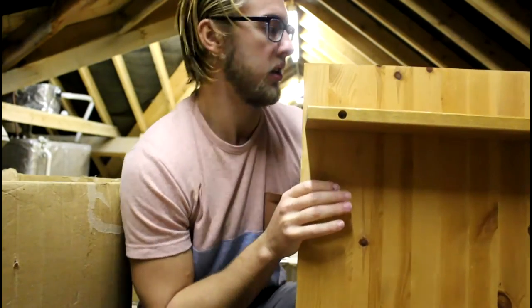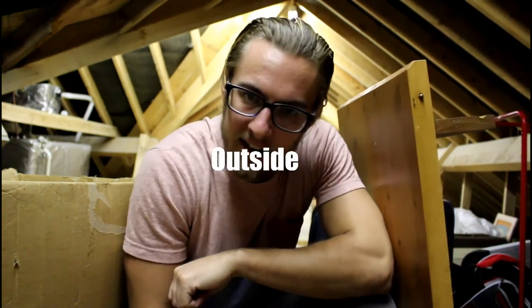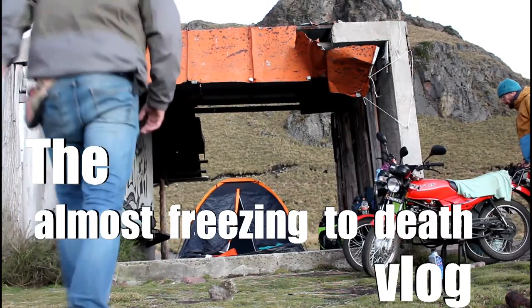One of the biggest problems with audio in a vlog, especially if you don't have a microphone like this, is vlogging outside.